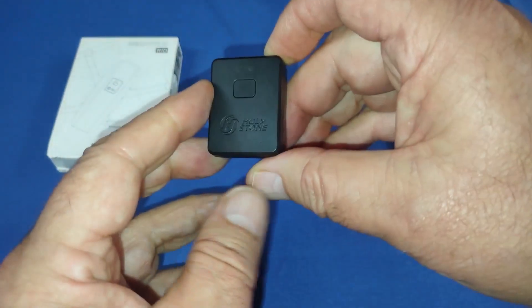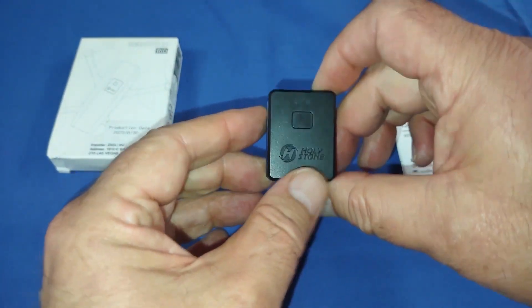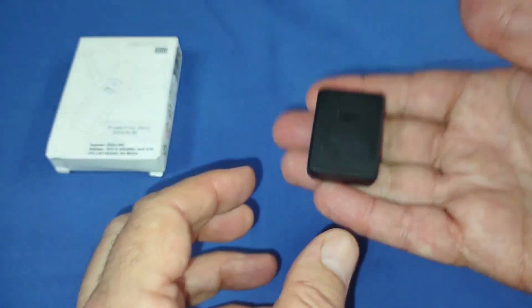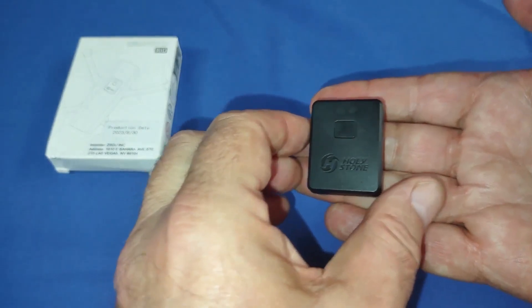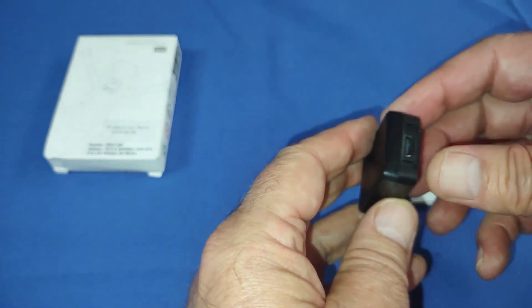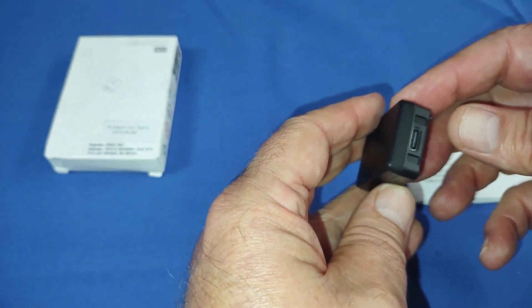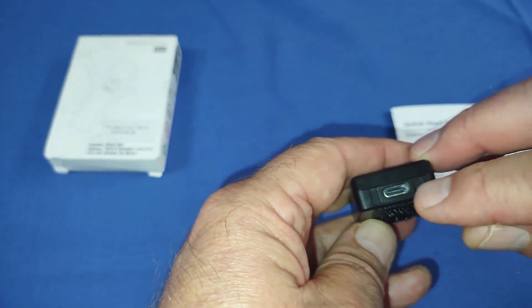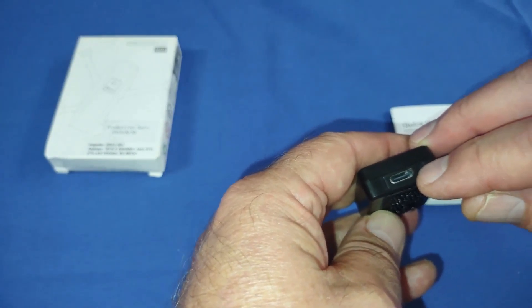But this is the module itself — tiny little thing, isn't it? But it's very easy to set up. It only weighs about 14 grams, folks — very lightweight. It has an internal rechargeable battery that will power this for up to five hours. It is charged via this little USB-C port right there.